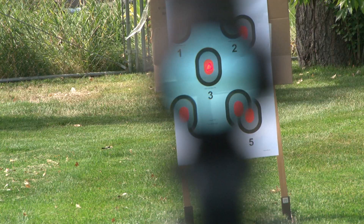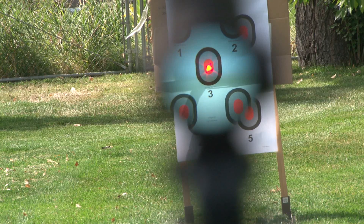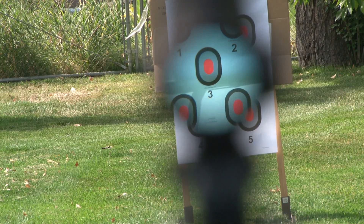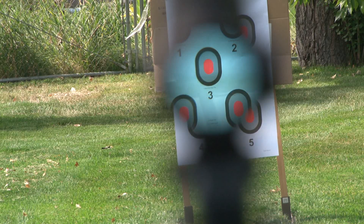Let's get a target up there and see what it looks like. We are on a setting of five right now — the dot is in the middle of the center target. Let's go up to six. Okay, so there we are at six, the brightest setting, and here we go back down to three. It is mid-afternoon September 24th, and that is the red dot at its normal setting. The battery is supposed to last five years, but as you can see it might be a little difficult in daylight.